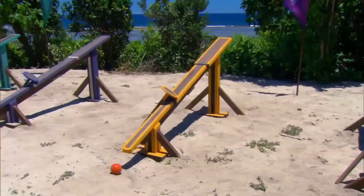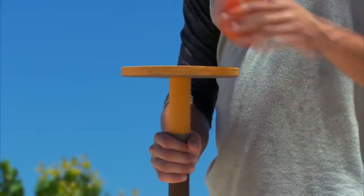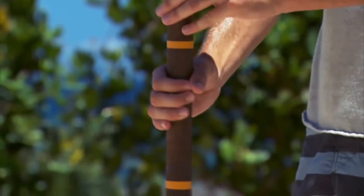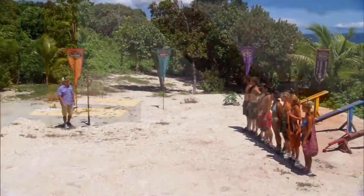You're going to stand on a narrow beam while balancing a ball on a platform. At regular intervals your feet will move down to a more narrow beam, and your hand will move further down the pole, making it more difficult to balance. If at any point you fall off the beam or you drop your ball, you're out of the challenge.